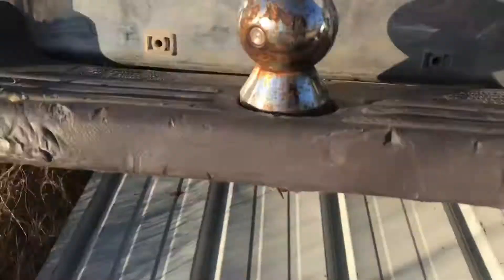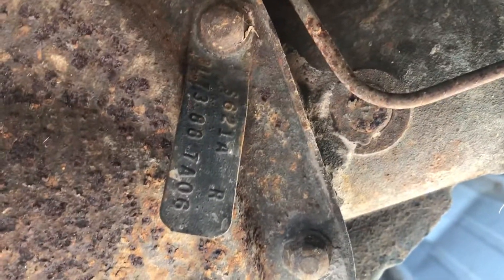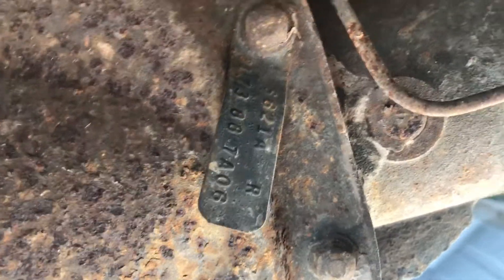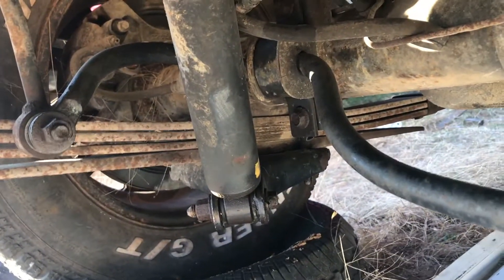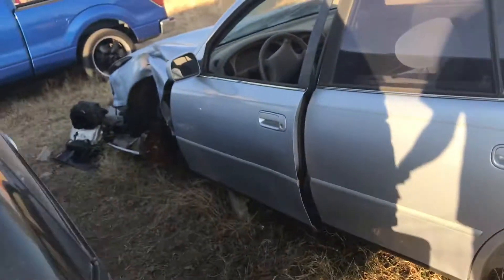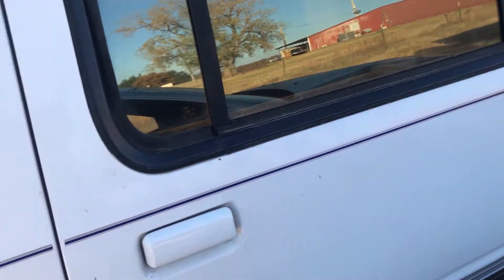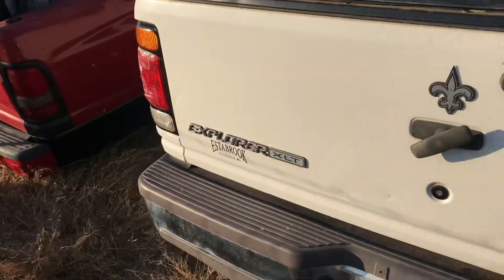I'm probably gonna pull out the rear end because I looked at the axle tag today finally. I lucked out — I got one with 3.73s, it has a limited slip, disc brakes, and it's the 8.8, so I'm gonna stick this thing in the Ranger. Another benefit to the Explorer 8.8 axle swap is the leaf springs sit on the bottom of the axle, so when I mount it up it will actually lower the truck probably three or four inches, which I was wanting to do anyway. That'll save me a bunch of money — I won't have to buy a flip kit for the rear to lower it.